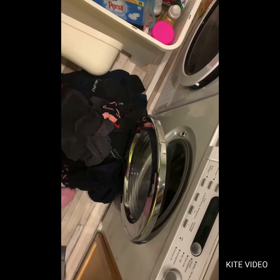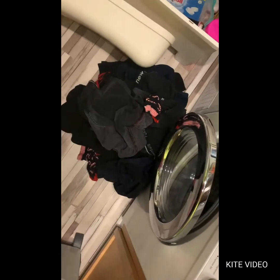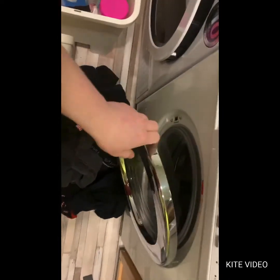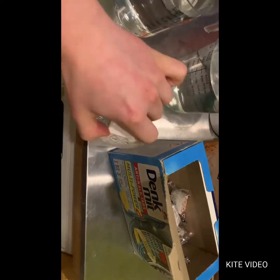Hello everyone, how are you doing? Let me know below. Today we are going to wash darks. The first thing will be an anti-limescale tablet, straight into the drum.